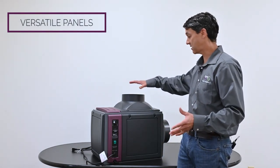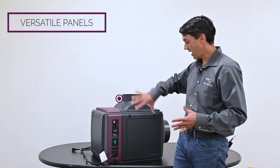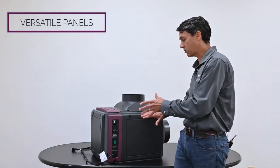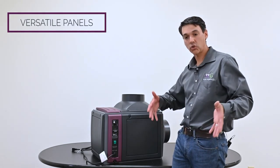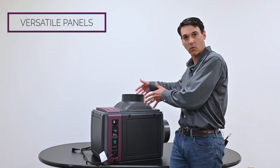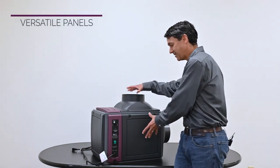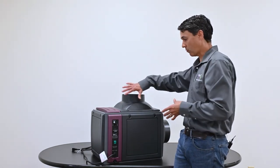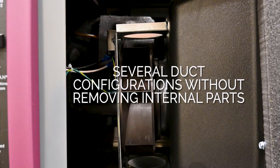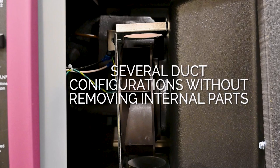What that does for us is we can remove the duct collar and the panel and swap them out. The versatility comes when you get a unit in your house and you need to put it up against the wall or a foundation. You can easily remove these duct panels from any location you want. Unlike our competitors' units, there are several possible duct configurations without having to remove the fan motor or any other internal components.